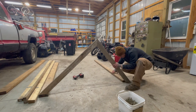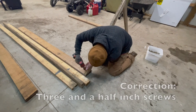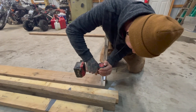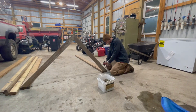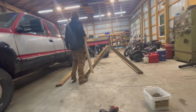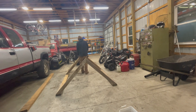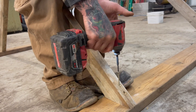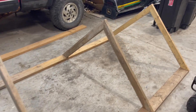Once Alex got the frame set up to where he needed it to be, he attached it to the two by sixes with three and a half inch deck screws. We had them left over from our deck build that we did last year. Most of the two by fours we did again have here on the property from future projects — we only had to buy a handful of two by fours for the frame.